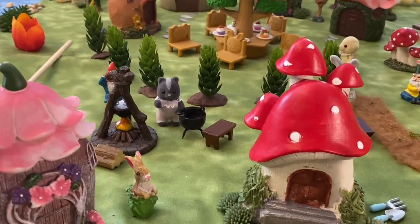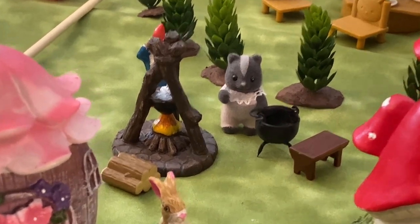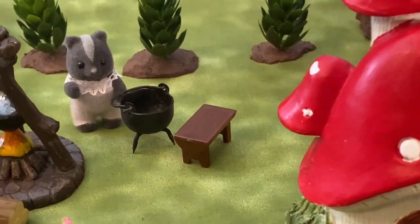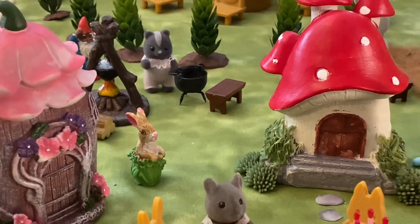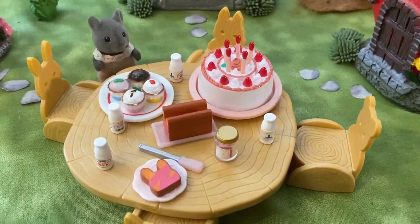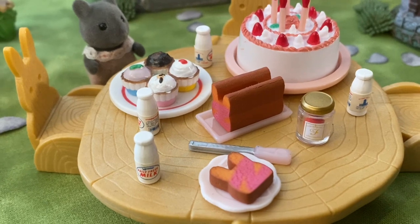In between two neighborhoods we have a campsite with a fire going, a bench, and the baby skunk critter cooking something in a pot. This last neighborhood also has a critter centerpiece table with critter accessories on top, and I really like this cute bunny-shaped bread with jam on it — that is from a critter capsule toy.